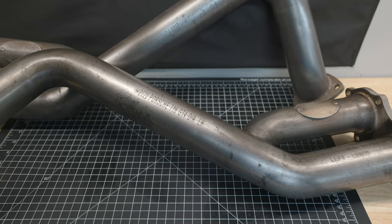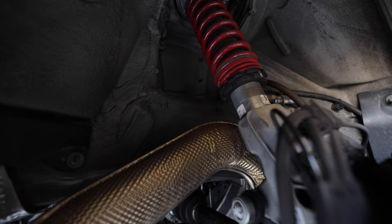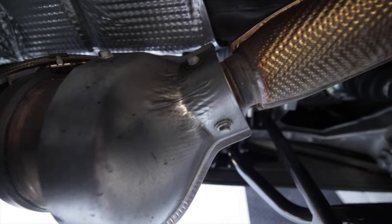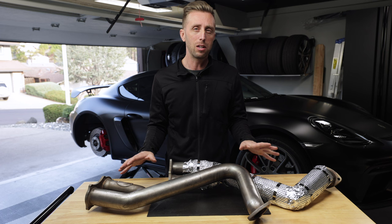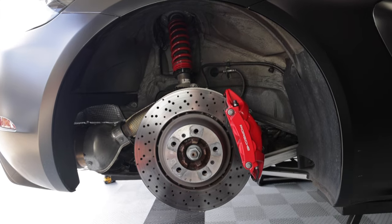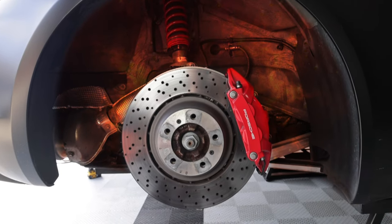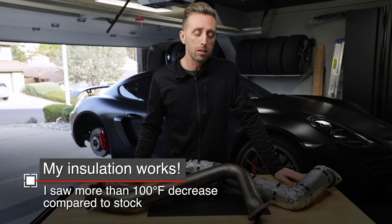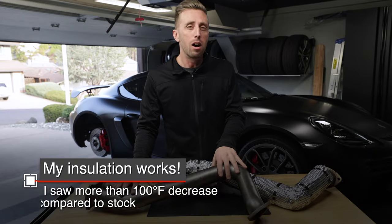There are plenty of people out there running these pipes without heat shielding, but it's pretty clear that Porsche thinks you need heat shielding — they put it on their own product, even some heat shielding to protect the tire from the gas particulate filter. Running these straight without heat shielding: a lot of people do it, yes, but there have been some reports — not sure how confirmed — that some suspension components have been damaged by the excessive heat. So I highly recommend some type of heat protection. In this episode we're going to do DIY heat protection, and I'm going to show you how it's done on this pipe.